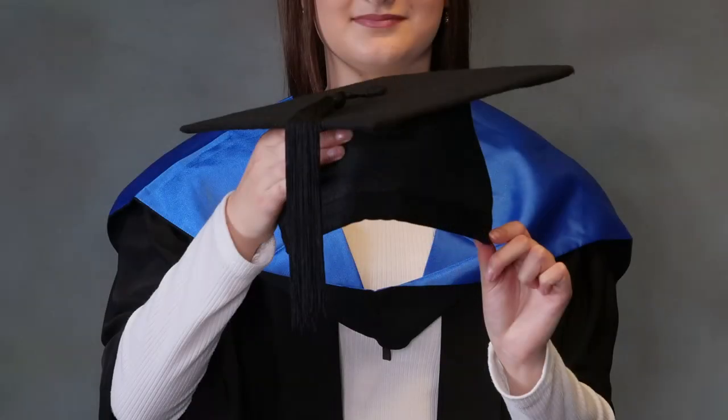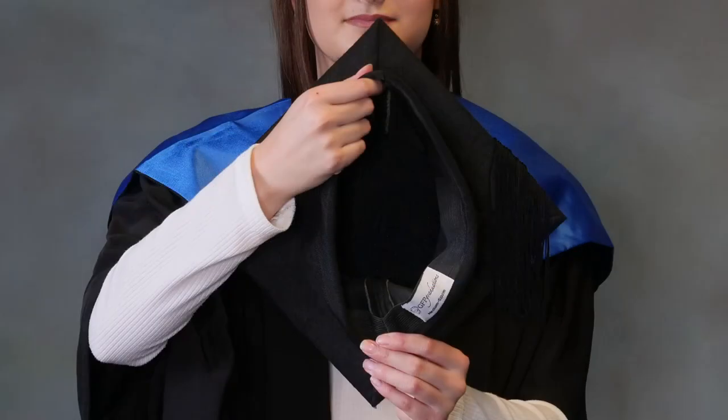Finally, your mortarboard. It's good to keep in mind you'll be wearing a hat at your ceremony when planning your hairstyle. The shorter peak goes to the front and the longer peak with the label goes to the back. The cap sits right on top of your head and the tassel sits to the left.